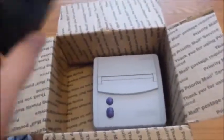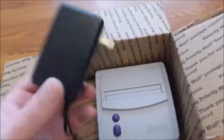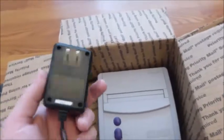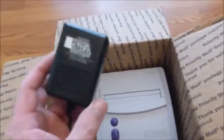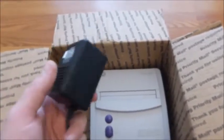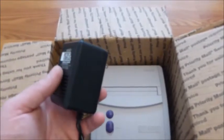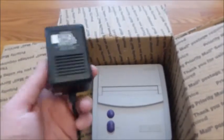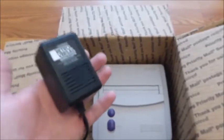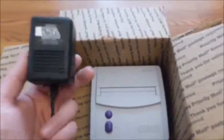The power supply is aftermarket — he didn't list it as original. It is so light, unbelievable. I've received aftermarket power supplies before, but when you hold this one it's lighter than it should be. It feels like an empty shell — almost air weight, it's nothing.